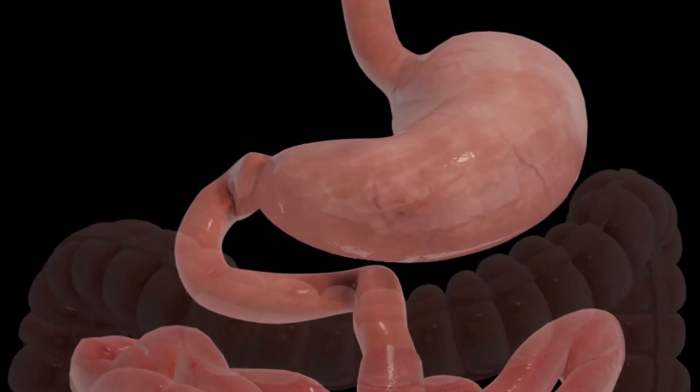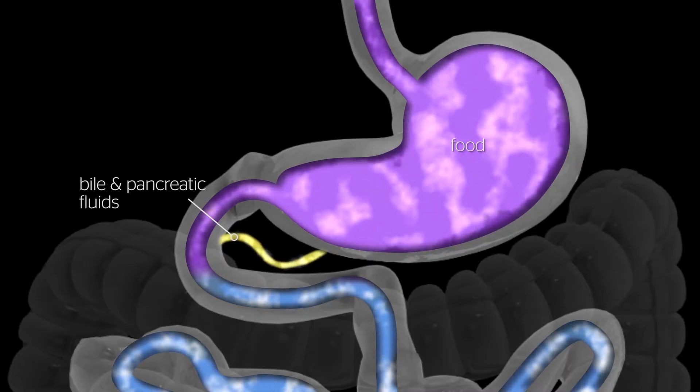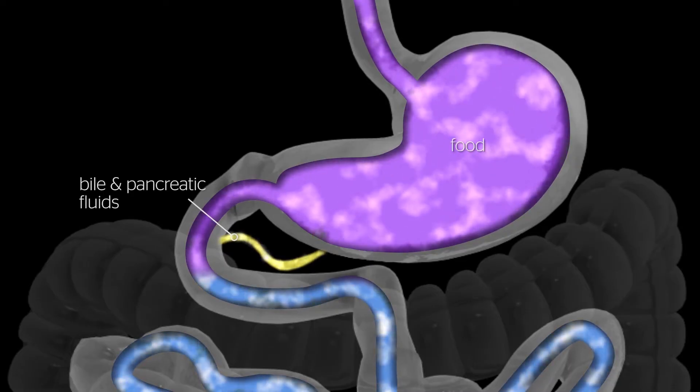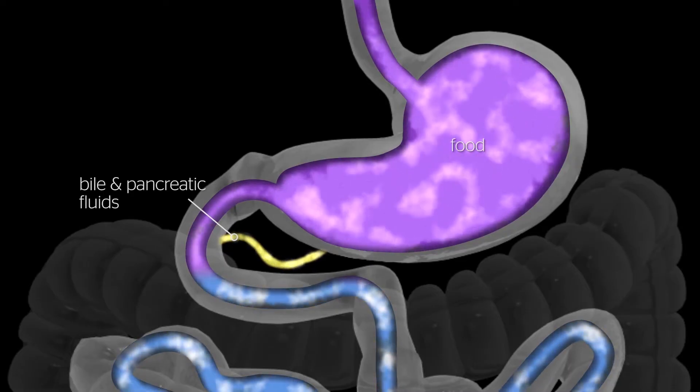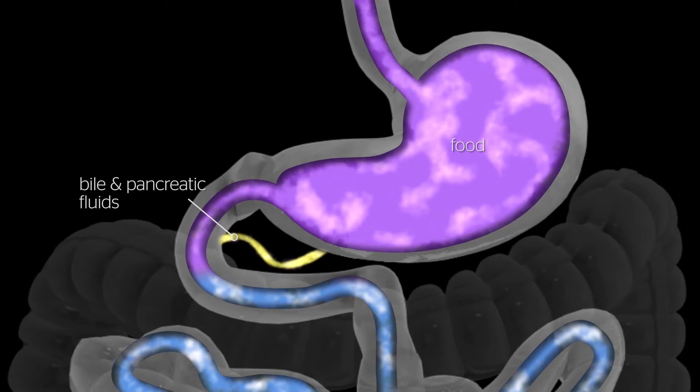The average human stomach can expand to hold around 1 to 1.5 litres of food. While in the stomach, food is combined with digestive enzymes. These help break the food down into a simpler form so that it can be digested more easily and absorbed in the small bowel.